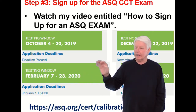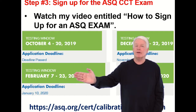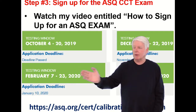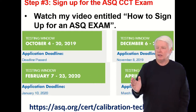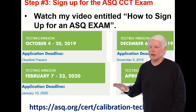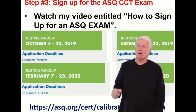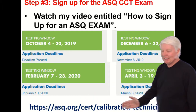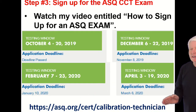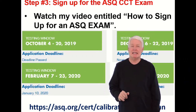What does the February cycle mean? Starting every year in February, they offer this test every other month — February, skip March, then April, skip May, then June, and so on. By the time you watch this, specific dates will probably have changed, so go to the ASQ website to get the exact dates. But it's every other month on the February cycle for the CCT exam.